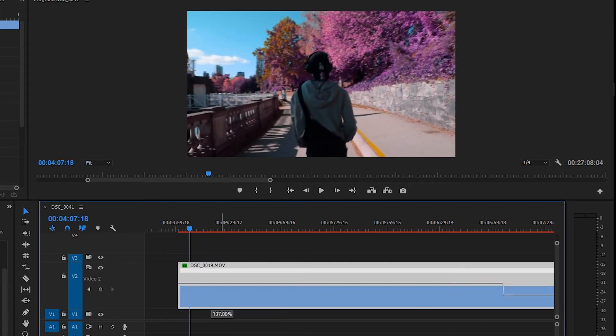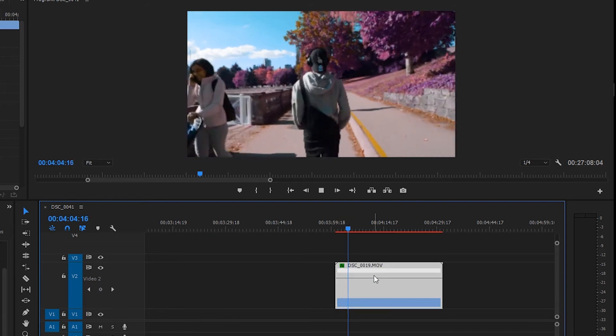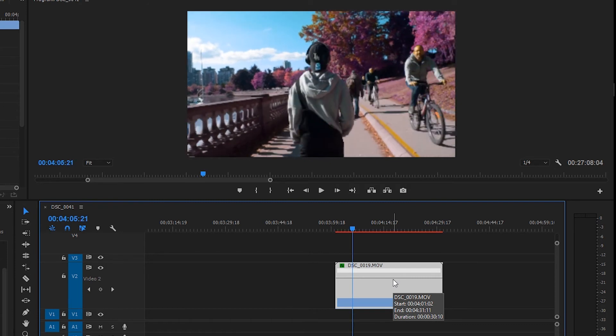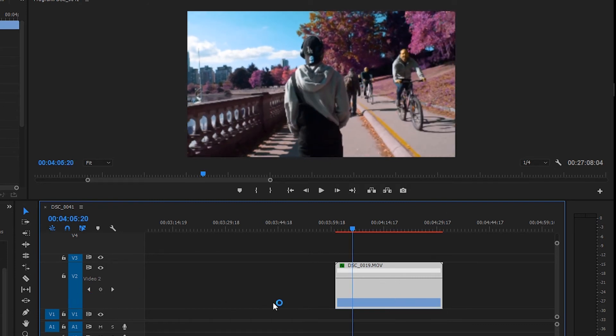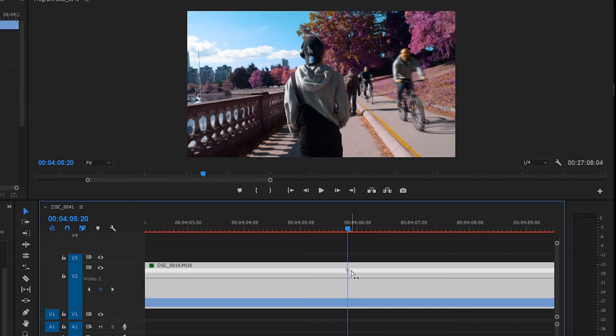Our first goal is to have something go really quick, so I set it to around 800%. Then, where I want to slow down — when the bikes come in — I click the 'Add or Remove Keyframe' button. Adobe Premiere adds two little arrow indicators at that point, which tells it that this is where I want to change the speed. Then I drag the line next to that keyframe all the way down to 100%.